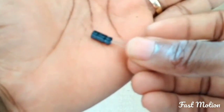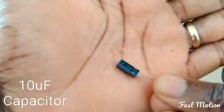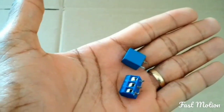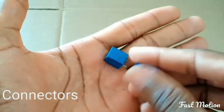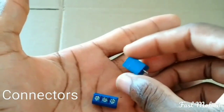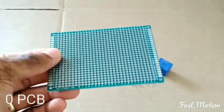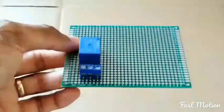You need an LED; I have here a red LED. Take a 10 microfarad capacitor. I have here two connectors for the relay and for input. You might use a zero PCB for this project if you want.